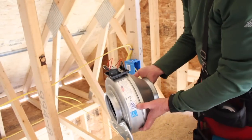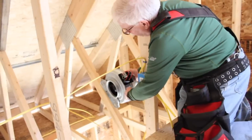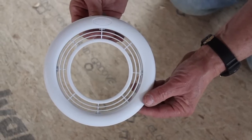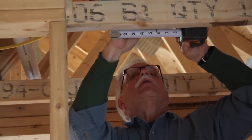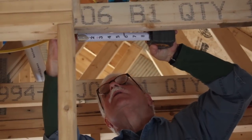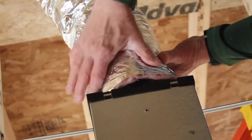I installed two of these Fantech split systems in my last home. My wife loved them because they were quiet and the grills were good looking. It was important to me that I could install the intake grills exactly where they provided the best benefit. It's very easy to install the fan and connect the flexible ducting.